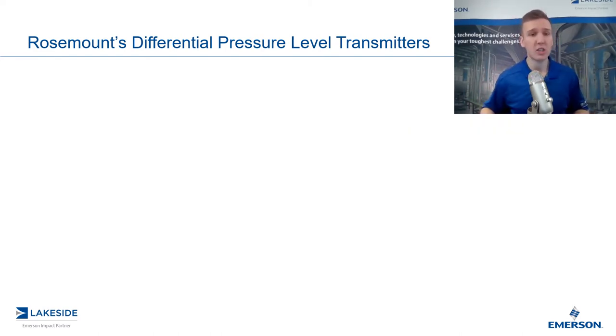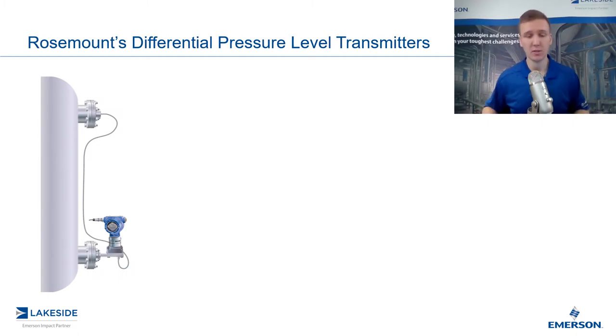If we look at our traditional setup, we might find something similar to what we have pictured here. This is known as a tuned two-seal system. It's tuned because we have our differential pressure transmitter mounted directly to the bottom connection of this vessel, and we have a remote seal up at the top of the vessel connected via a physical capillary that is filled with a fill fluid. That fill fluid introduces some ambient temperature effects and also has an effect on the total system response time.